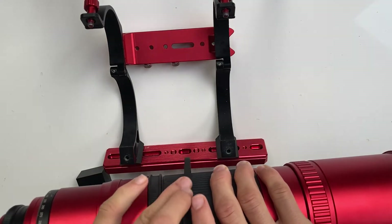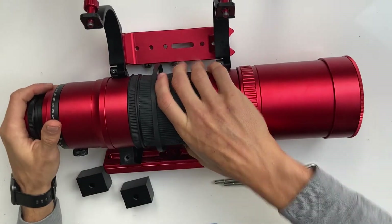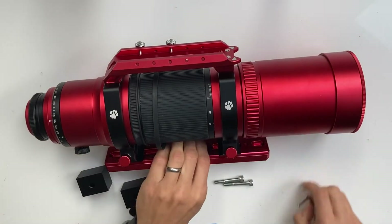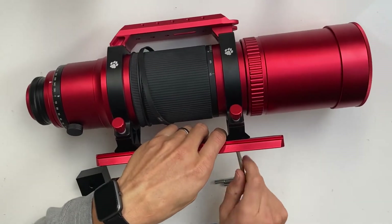The belt sits on the helical focuser between the rings. Next, undo the bolts attaching the dovetail to the rings.